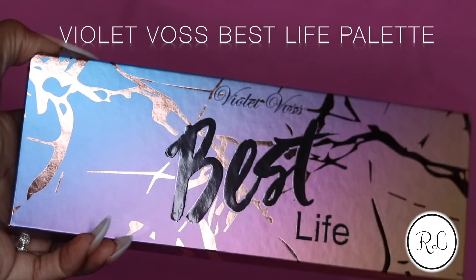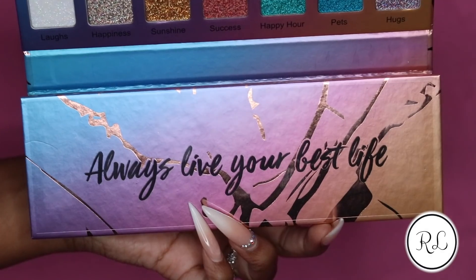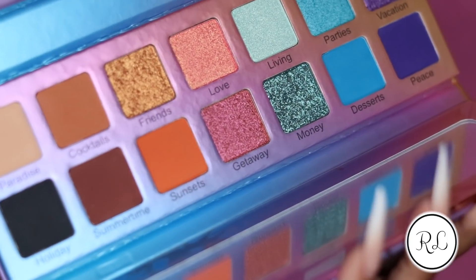Hi guys! Welcome back to my channel, and if this is your first time here, welcome to my channel. My name is Raquel Lynette. I'm going to be reviewing the Best Life palette today. Clearly that's why you clicked on the video, but Lil Duval definitely made an impact on modern day culture by saying we're living our best lives.